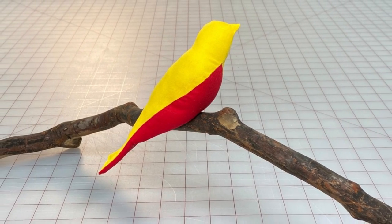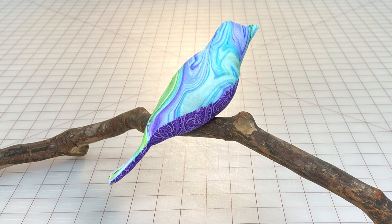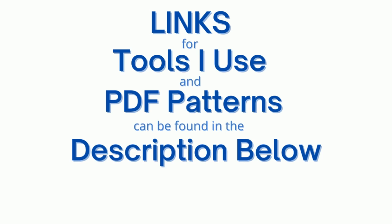Hi everyone, Angela here. In this video I'll show you how to make these easy fabric birds. It's a great scrap busting project — you can fill them with either batting or fabric crumbs. Make sure you watch till the end and I'll show you how to attach them to a branch. Links for all the tools I use and my PDF patterns can be found in the description below.